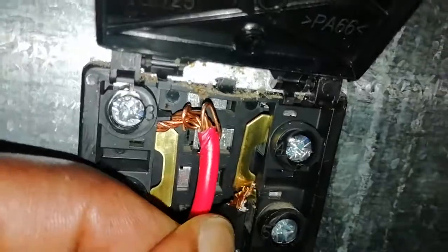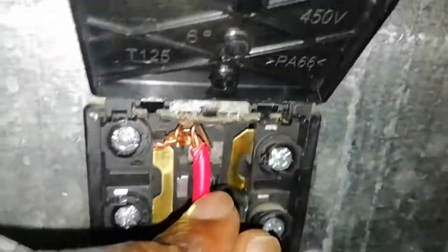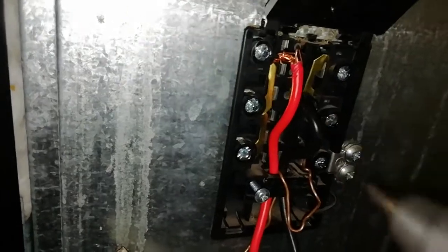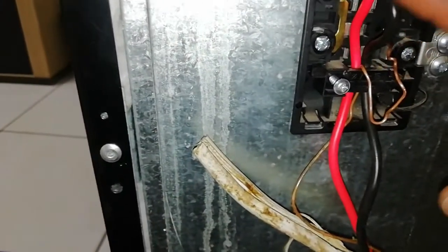After stripping the insulation, we can see the wire and we're going to insert it into the terminal. I soak it in inside here. After putting it inside, if it's in well, I'm going to screw it up. Once it fits in, I try to pull it out — if it doesn't come out, just know that it's fine. Now I'm going to do a test before I close this up.